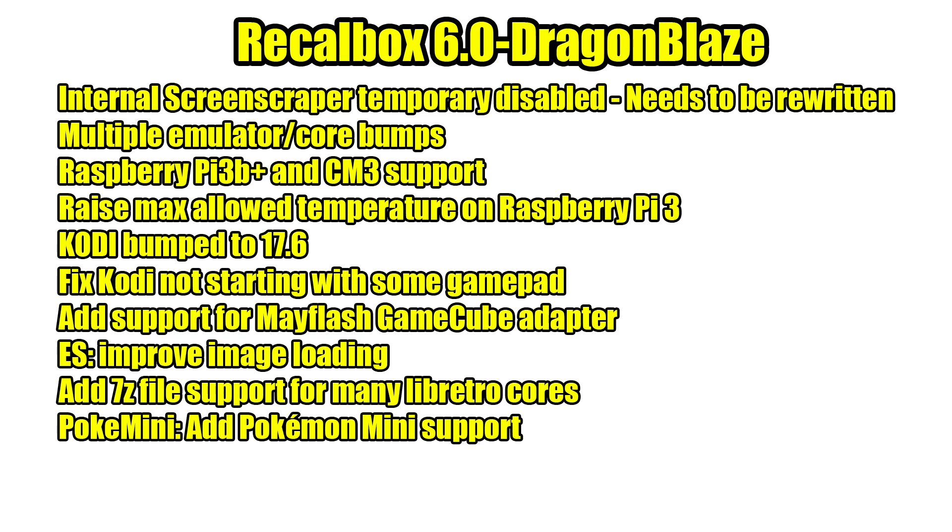First things first, and this is very important to a lot of people: the built-in screen scraper has been disabled — it needs to be rewritten. If you've messed around with Recallbox or RetroPi in recent months, you know the built-in screen scraper just hasn't been working. Hopefully this can be fixed soon, but there are ways around it. There are external screen scrapers that will scrape all of your games inside Recallbox while it's running on the Pi from your PC. My personal recommendation is to hold on to all of your artwork and XML files so you can just put them right in. I have a separate hard drive with all my artwork and games list XML so I never have to scrape again.